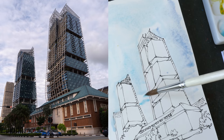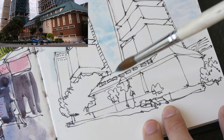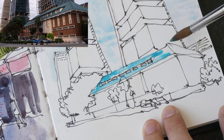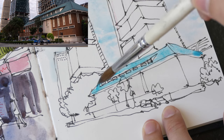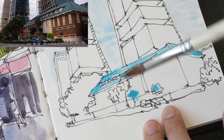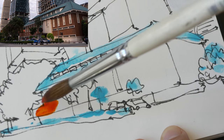While waiting for the sky to dry, let's paint the trees. As mentioned, we won't be able to get bright greens, so I'll use Cobalt Turquoise to mix the greens. But first I want to paint this roof — I'm going to have some Cobalt Turquoise here and here.